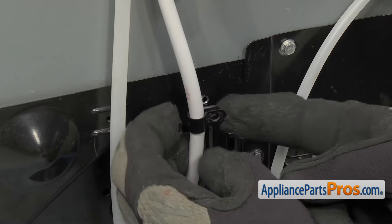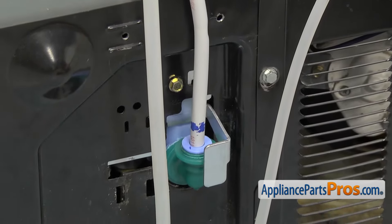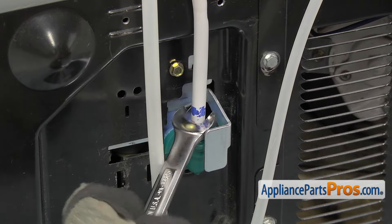Once you have it out, we're going to take the clamp off the line. Then we're going to use the half-inch wrench and press down on the locking collar that locks the water tube into the water valve.